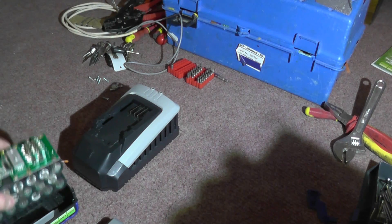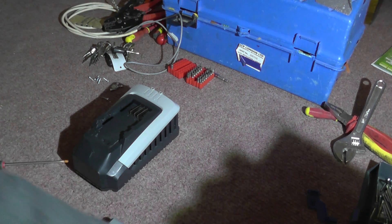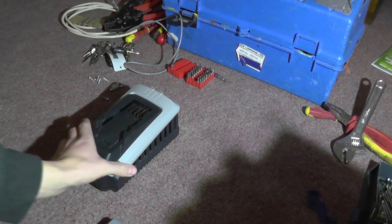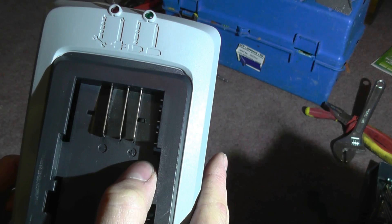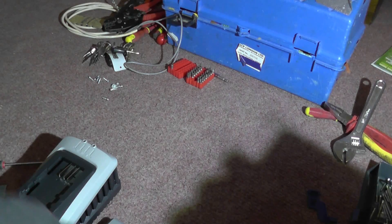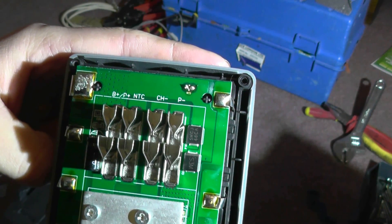So what problems have we got? We know that the voltage for the packs is 40 volts. I can drop it down to power my laptop, because I rigged something up the other day. But the problem we've got is the charger. The charger has three pins - negative, positive - it's missing the fourth blade. And the fourth blade on the battery is the one we need for the negative, giving us the negative.